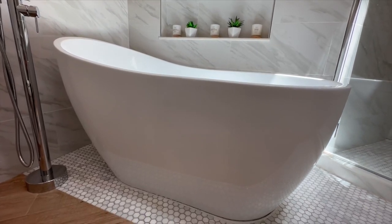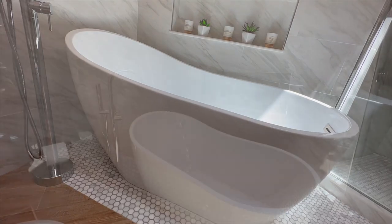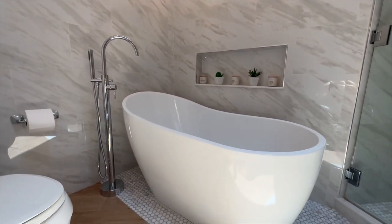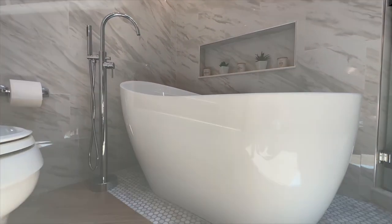Another question that pops up is about the height of the tub. While the highest end stands at about 27.75 inches, the lower end has a height of 22.75 inches.